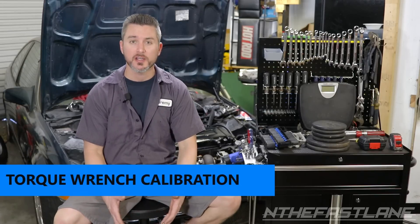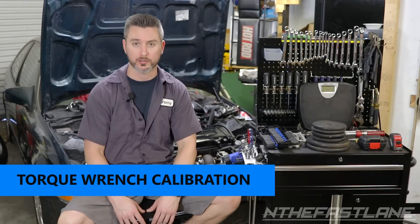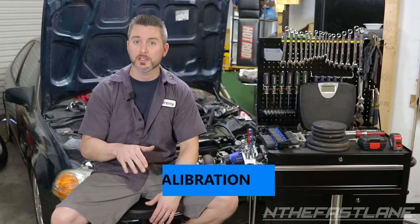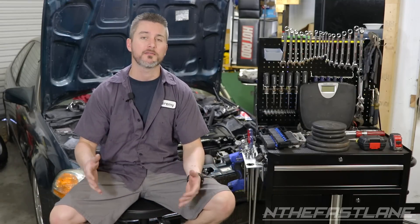Hey guys, in the Fastlane here. In this video I'm going to show you how to recalibrate a torque wrench. If you need to purchase any of the items in this video, it'll say 'shop this video' underneath the video. If you're on my YouTube channel it'll say 'shop this video' in the top comments — I always pin it to the top comments or in the about me section.